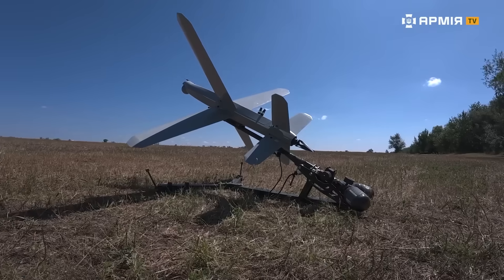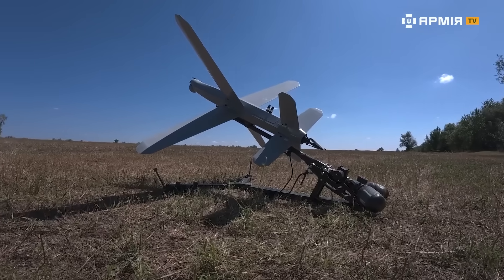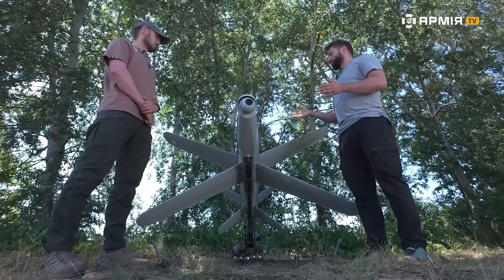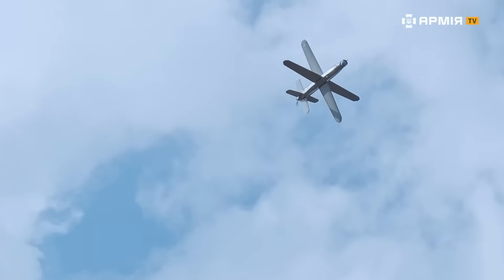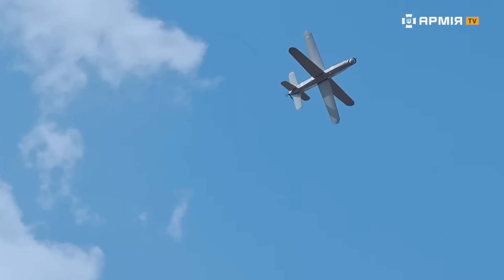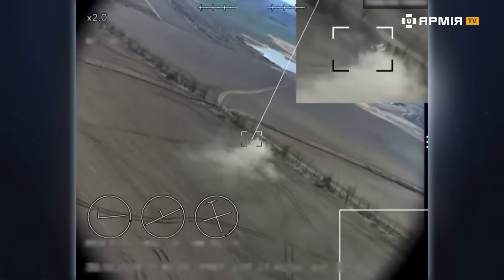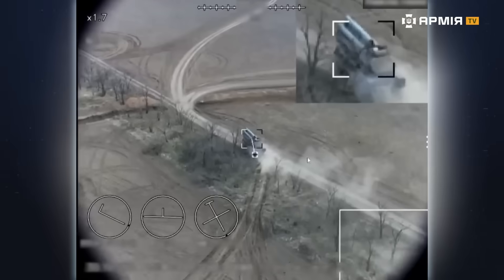The primary targets for this aircraft are enemy electronic warfare systems, air defense systems, and enemy UAV crews located far from the front line. This weight is typically sufficient to hit those targets. There have also been cases where the Buleva was used against armored vehicles and self-propelled artillery systems.